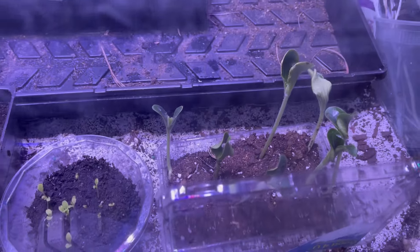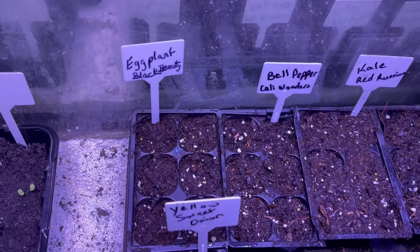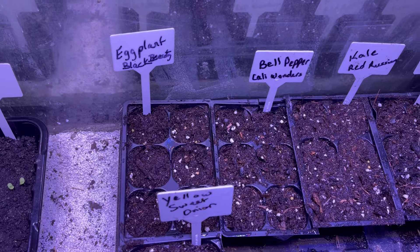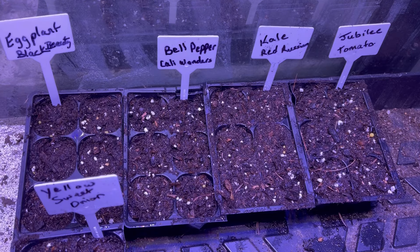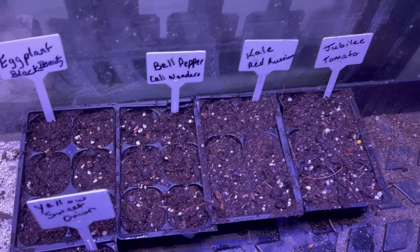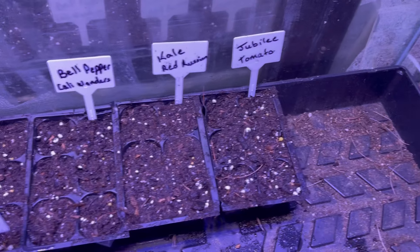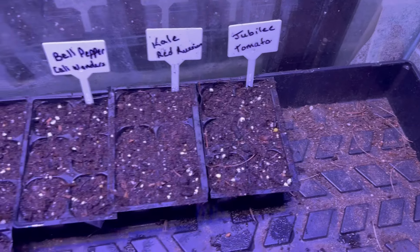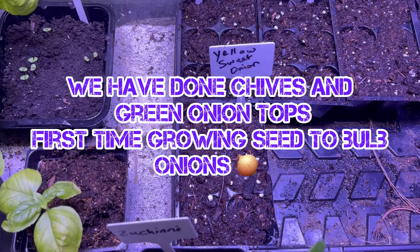This is zucchini — I still have to plant all those into their individual containers. I also did eggplant black beauties, bell peppers (California Wonders), red Russian or purple cow, jubilee tomato, yellow sweet onion. This is the first year we'll be doing onion.